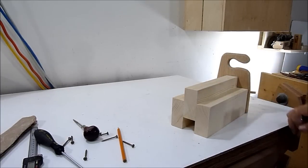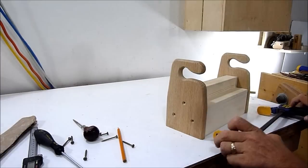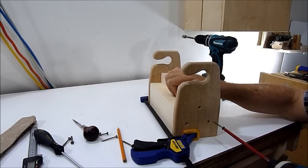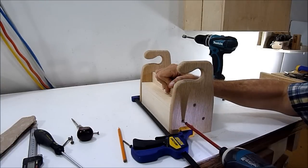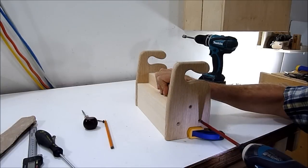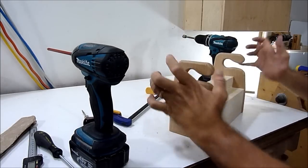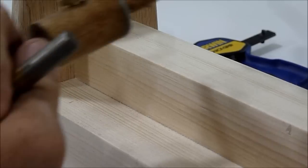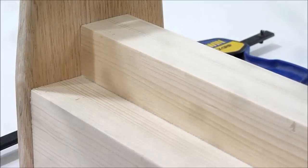I've not drilled out the holes yet for the tools. I will do that later after I set them out and see what I like to put inside here. So now I'm ready for the ends. I've picked out some of the tools that I'll be putting in here and I'll just mark it with my little marking gauge. Then I'll take it to the drill press.